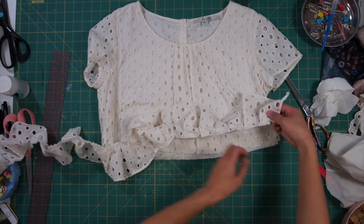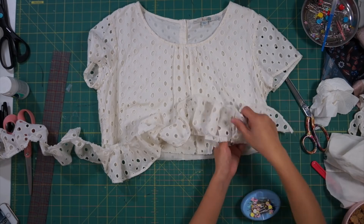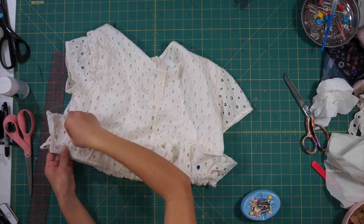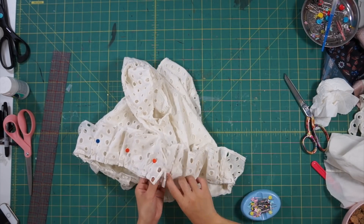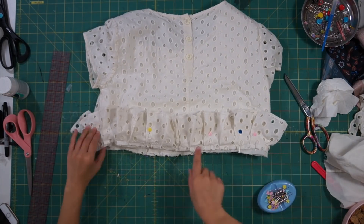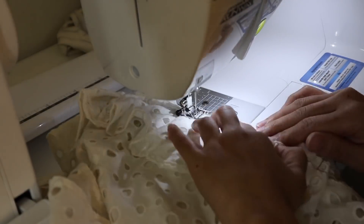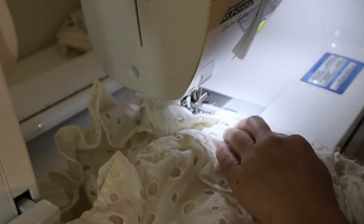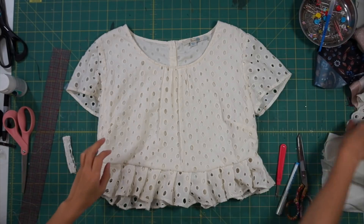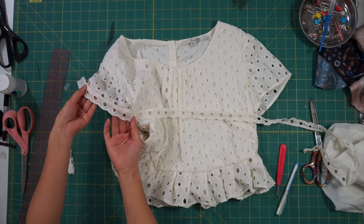Next, fit the pleated strip along the bottom of the shirt. My strip ran a little short, so to fix that I took in the side seams of the top to make it work. Then sew the pleats along the bottom of the shirt right sides together. Lastly, I'm going to add the scallop trim back into the shirt by sewing it along the bottom of the sleeves.